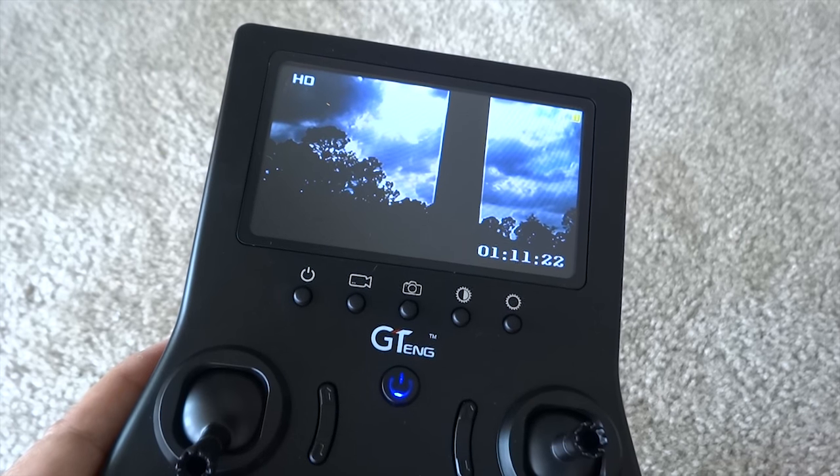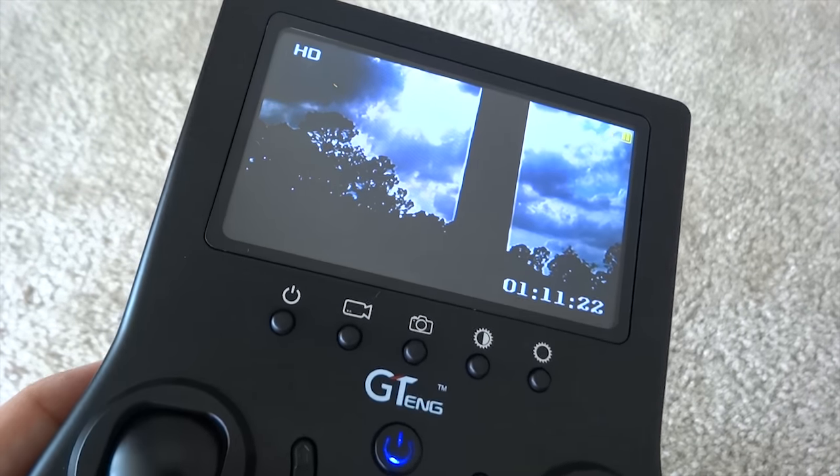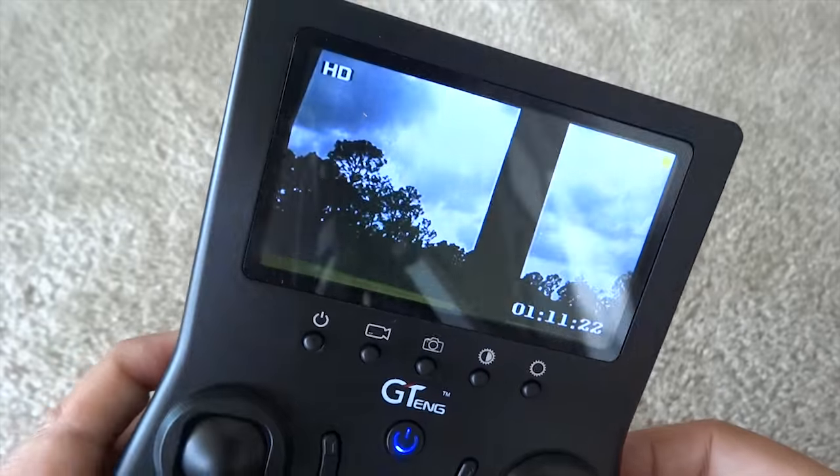The image on the LCD screen is sharp but can be reflective at times. The camera seems to be tilted downwards and I'm not able to move it.